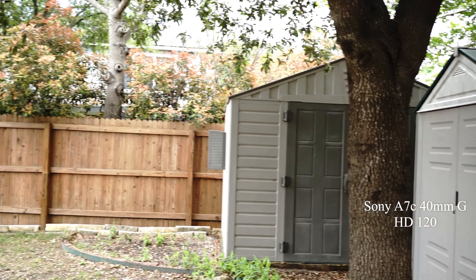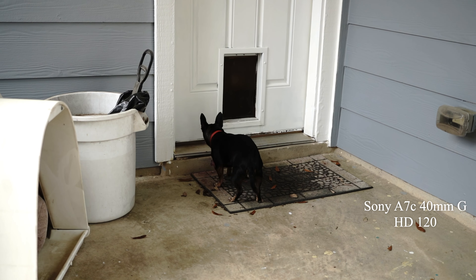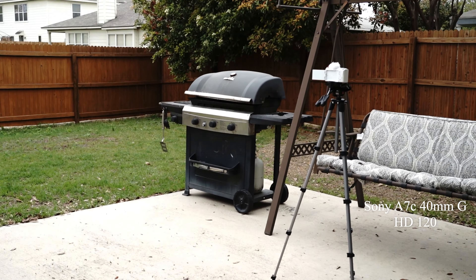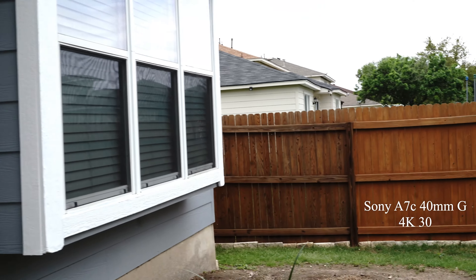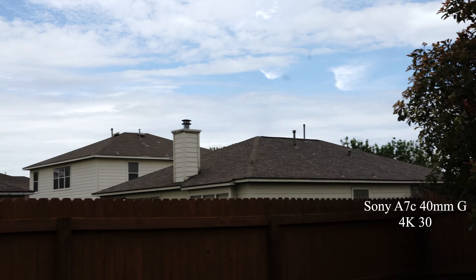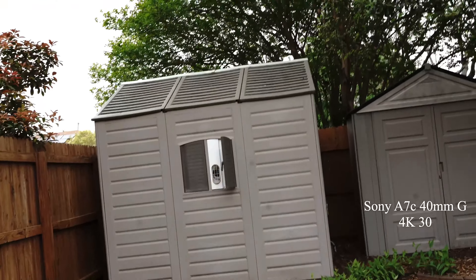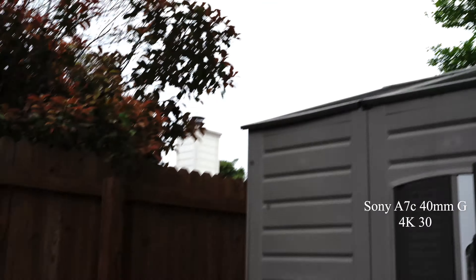This is 8-bit video. Now comparing HD 120 to 4K 30 — the 120 is the high definition. Let's turn this around for vlogging purposes.